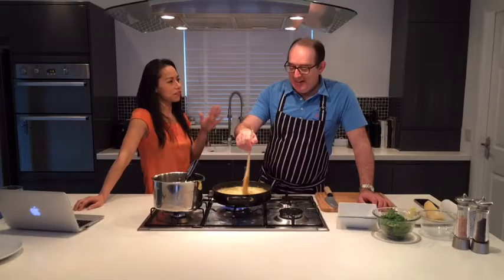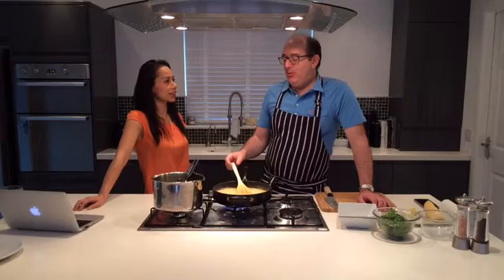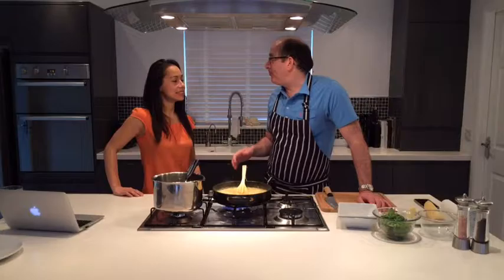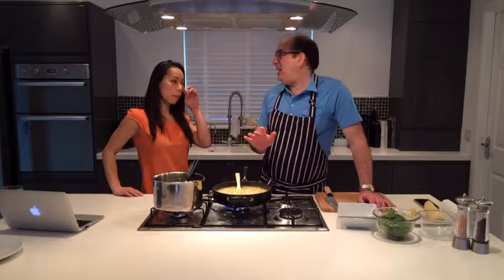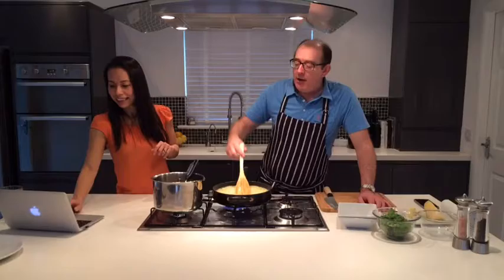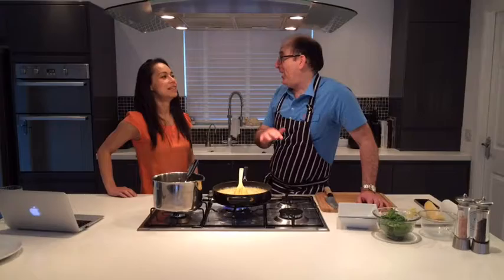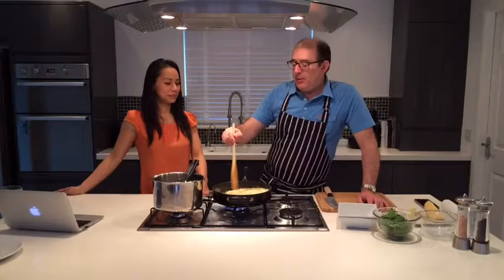He liked carbs - he was vegan but didn't like vegetables. At the end of the day, you're paid to cook what he wants to eat. The only vegetable he did enjoy was peas, which was great because I love peas too - so we had a fantastic pea time with Bryan. He loved risotto, just plain risotto, and it was Marigold stock that he loved. I carried stocks of that across the world with me - the case was full of it.